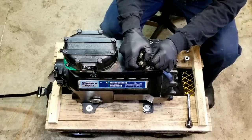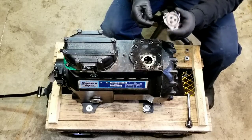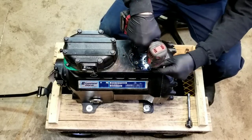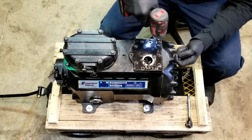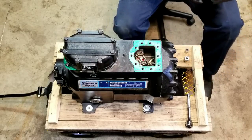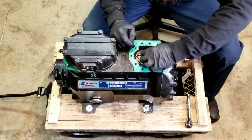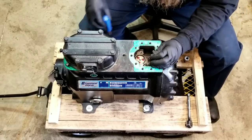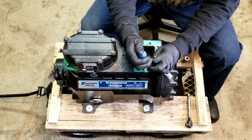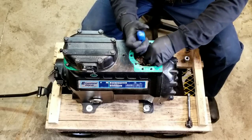Let's disconnect our motor windings here. There's our terminal block. Now if you're doing this in the field, obviously make sure you mark your wires. This compressor will never run again — not on my watch anyway. I'm not going to take it back for a core charge; I'm going to put it on my desk as a paperweight.